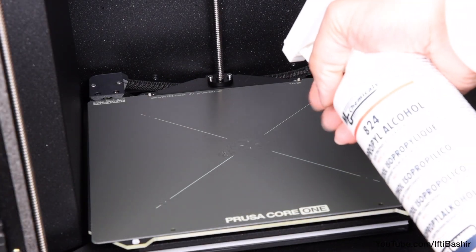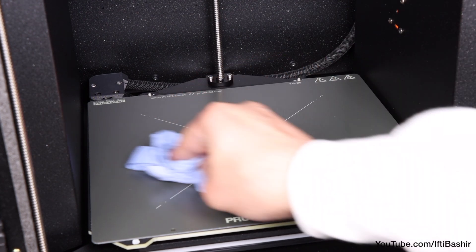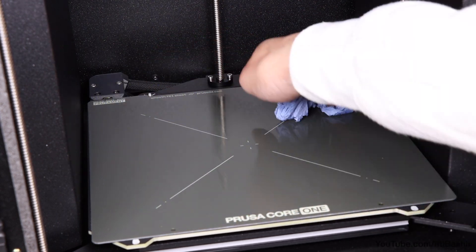The sheet must remain clean, even from the oils on your fingers, so use some IPA to degrease and clean the bed to allow for the best adhesion during printing.